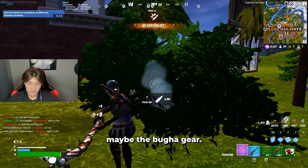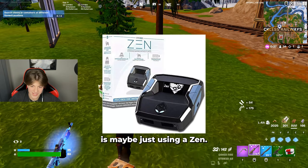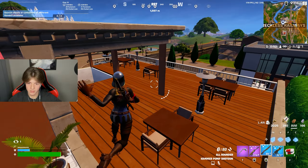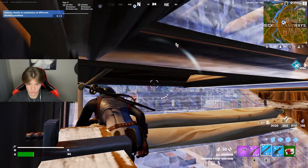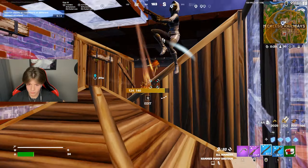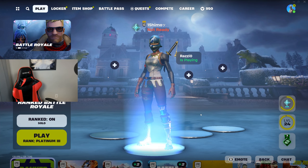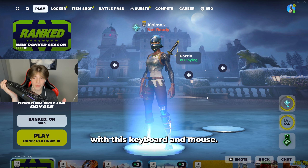Maybe the Bugha gear is just aimbot, you know? My cat is tickling my feet right now — hey Marlin, this is Marlin. I think that's it — this wraps up pretty much all I had to see with this keyboard and mouse.